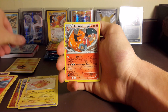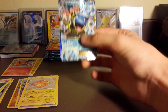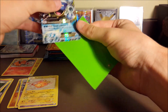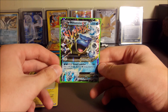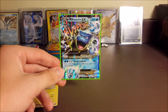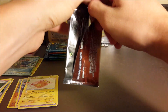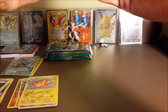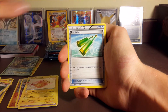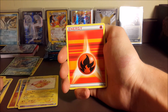We got a reverse hollow energy, a Charizard, and a Mega Blastoise EX - that was a great pack! A Charizard, reverse energy, and Mega Blastoise. As you guys know we've opened tons of Generations on the channel, so I wouldn't blame you if you're sick of seeing it - trust me, even I'm sick of it. But Mega Blastoise, you don't see that very often.